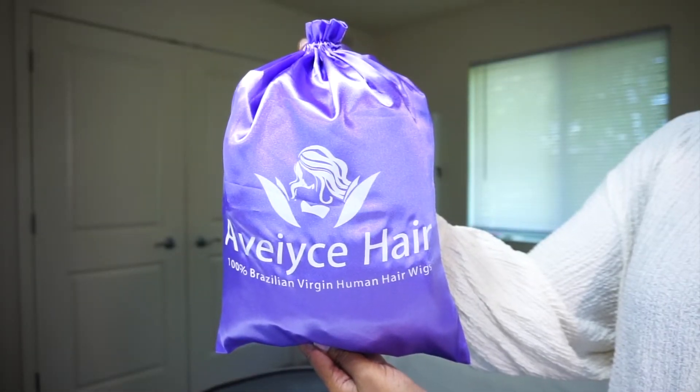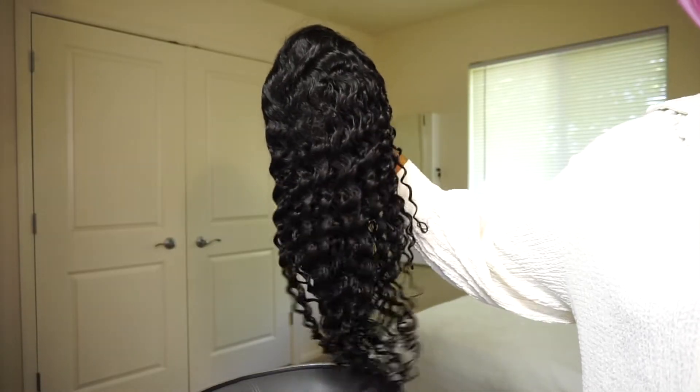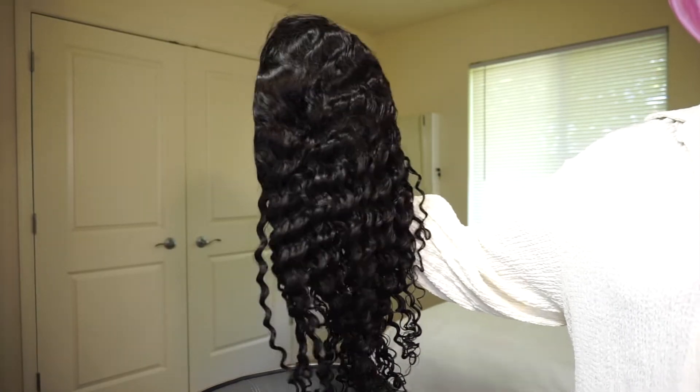This wig is from the Avice store on Amazon. It comes with a wig cap and a pair of eyelashes. The wig is 24 inches, 180% density, a 13x6 HD lace front, and is virgin Brazilian deep wave hair.